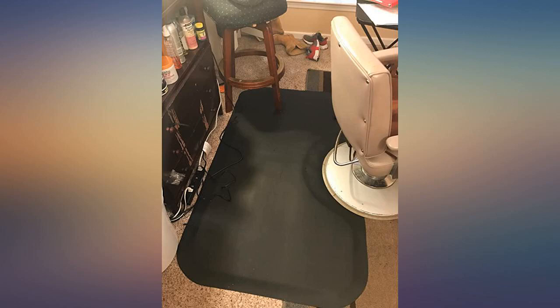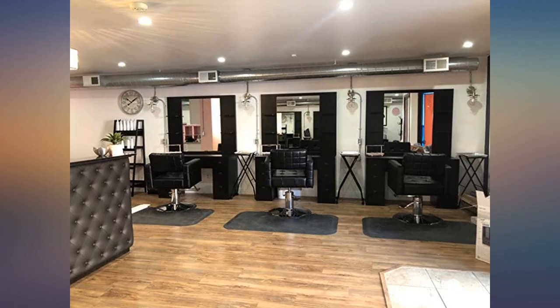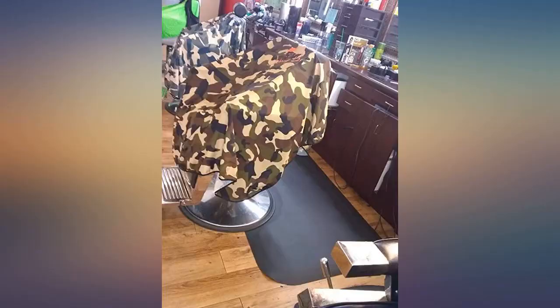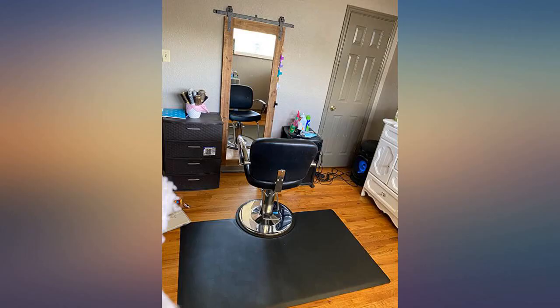It has stayed in place. I did not have any issues with the corners turning up. Fits most standard chairs. One of the best mats I have ever stood on. Will buy again if need be — it is worth the price I paid. Thank you for making a comfortable and durable product for my industry.